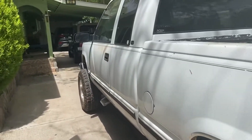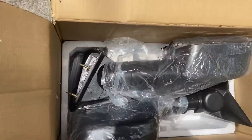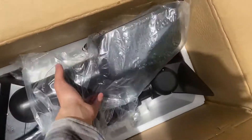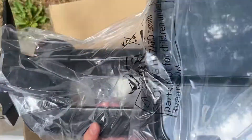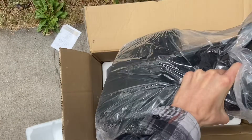Today we're gonna be putting on some new tow mirrors that Yidda Motor sent us. Let's look at these guys real quick. These actually look like they're super well quality — you can actually tell that they're made out of decent material.